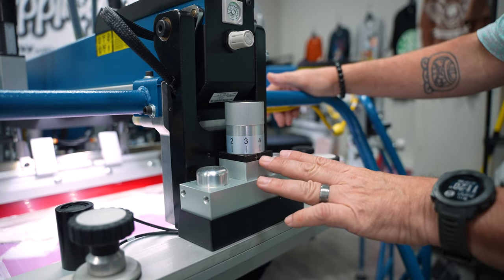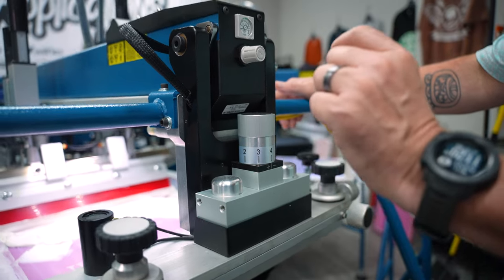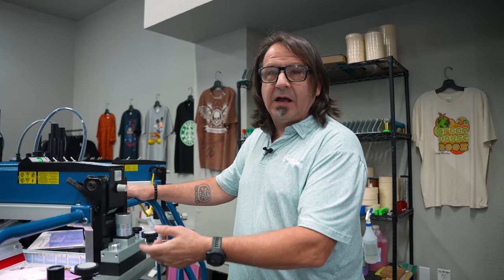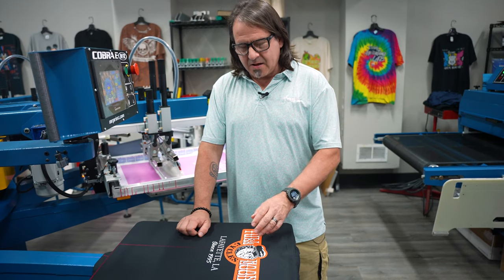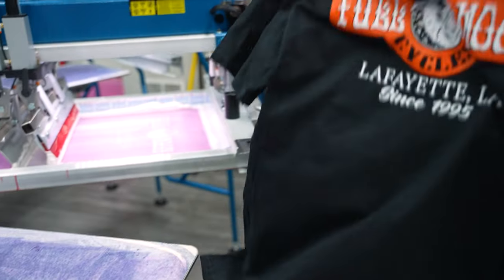We have our off-contact in the front and rear set at number four, which is going to help determine the thickness of the ink deposit that'll go down on the shirt. Now that we have our first layer of the Aviant Infinite Effects Sculpture Base down — we did two print strokes — we're going to flash it, do two more print strokes, and then put it through the dryer.